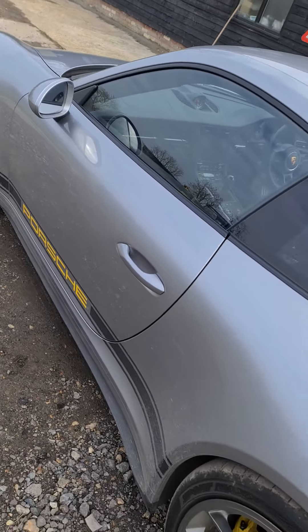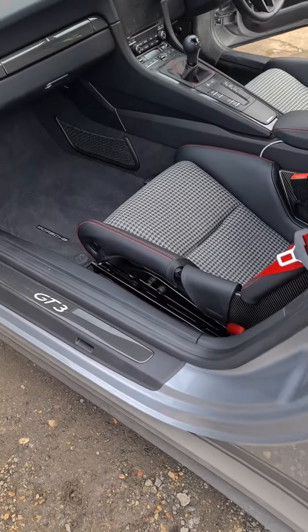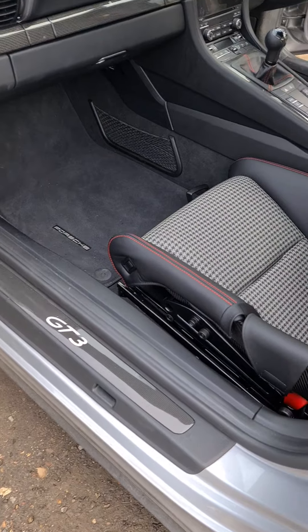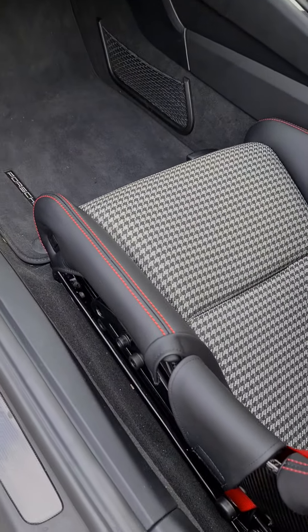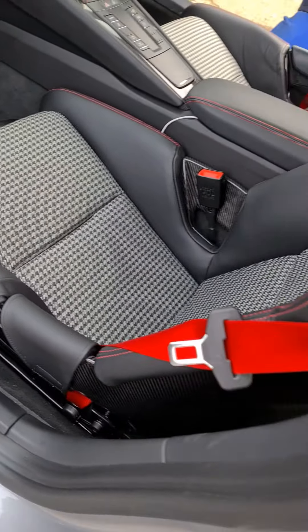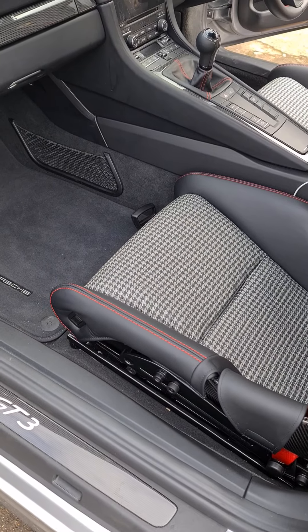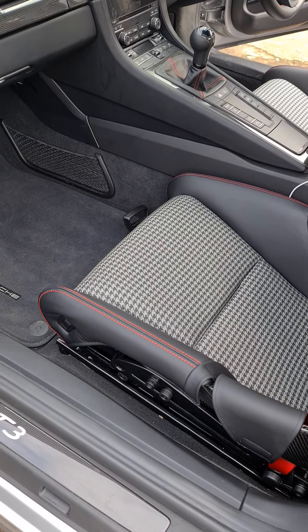So here we go, lovely GT3 Touring. Having our new bolster cover protectors fitted, and my trusty colleague Adam has fitted this one with matching red stitching. We are just going to show you how to fit the driver's side.